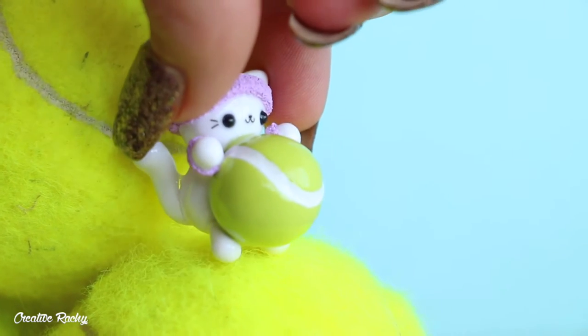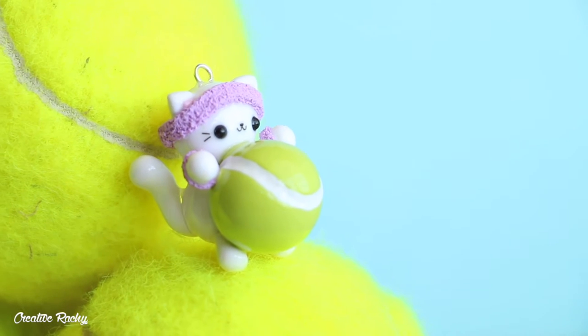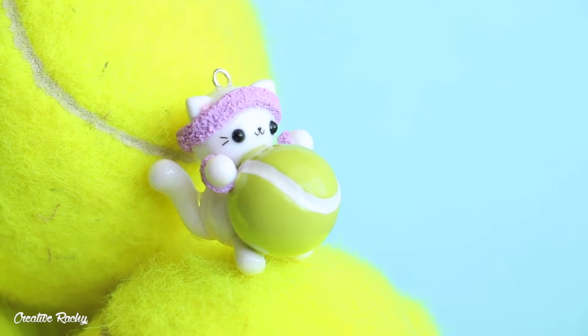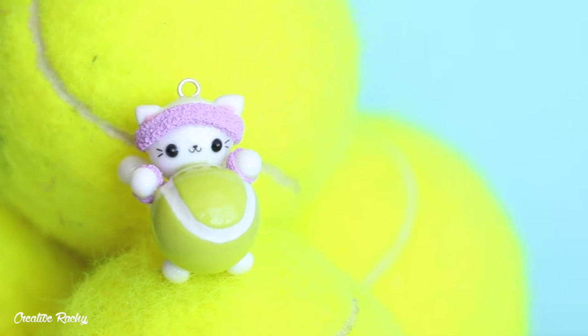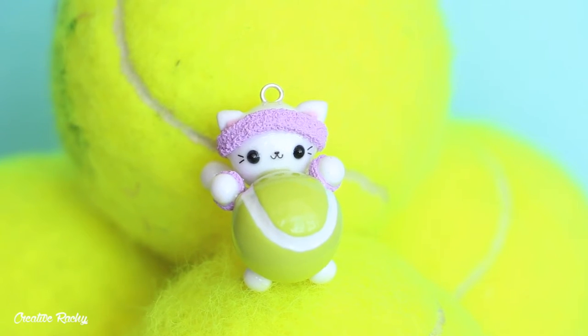Hi everyone, it's Rachel. In the spirit of tennis season and the Australian Open just wrapping up, I thought in today's video I will teach you how to create a kawaii tennis cat using polymer clay. So let's get started.